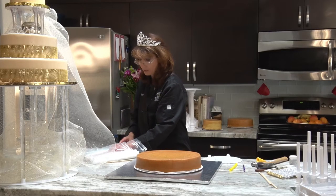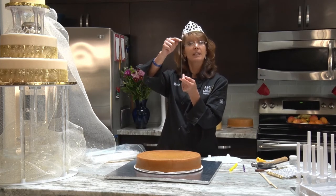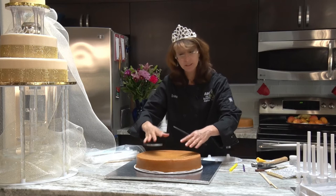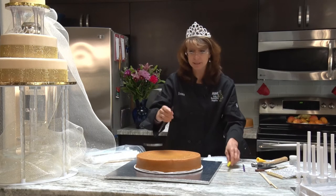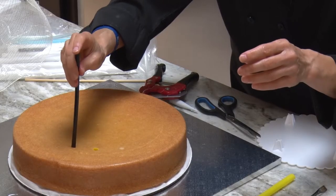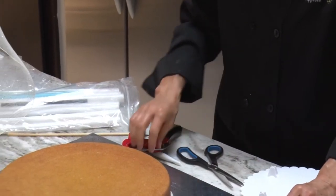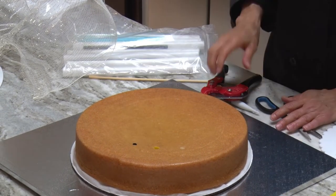If you want, you can use just regular drinking straws. They're very strong, but the diameter is smaller, so I don't tend to use those on a large cake because you need so many of them. These larger straws have a bigger radius, so the area they cover is a lot more. You push it in, measure it, and go just above. What's nice about these straws is they're easy to cut — no special tools required.